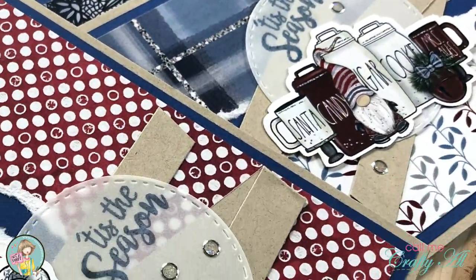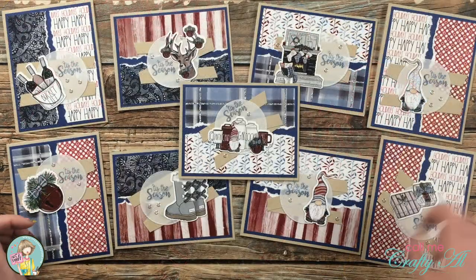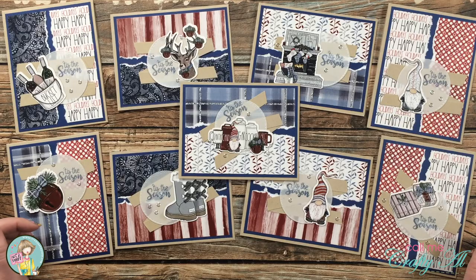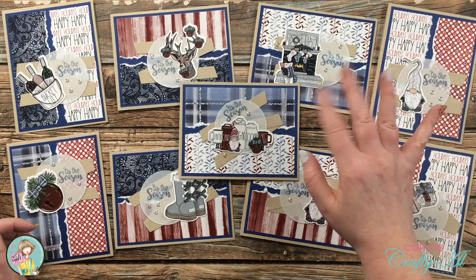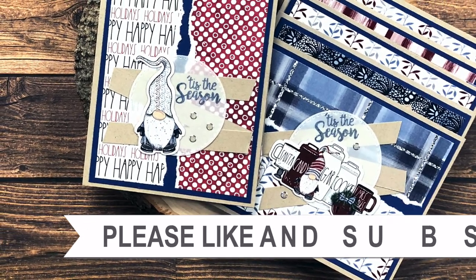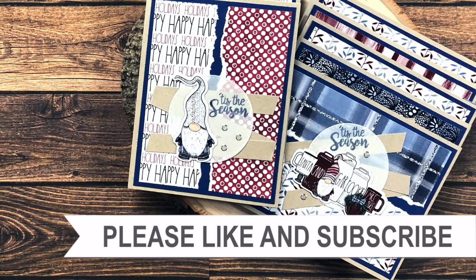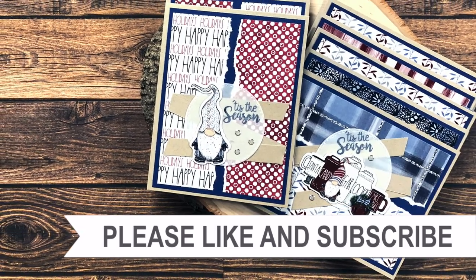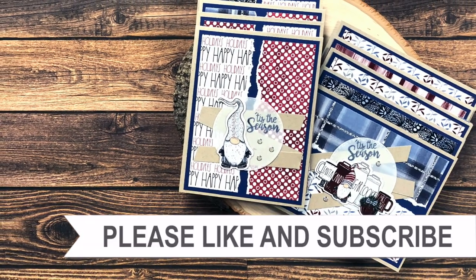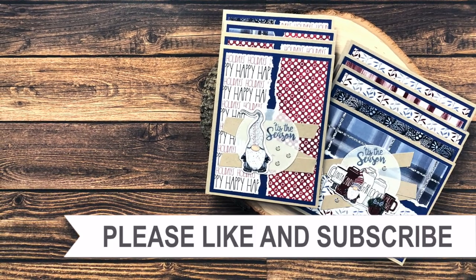I hope you enjoyed seeing how I put together today's cards. If you did, as always I appreciate a thumbs up. Until my next video, I hope you're all having a crafty day — bye bye! Thank you so much for watching all the way to the end. I hope you'll consider clicking on one of the videos or playlists I have linked above, and if you're interested in any of the products or tools I used today, I do have some links in the description box.